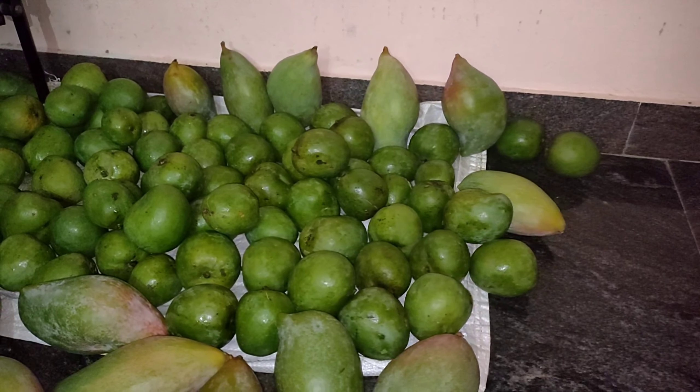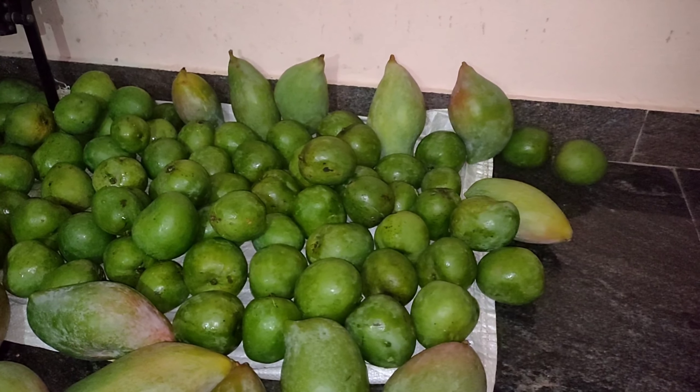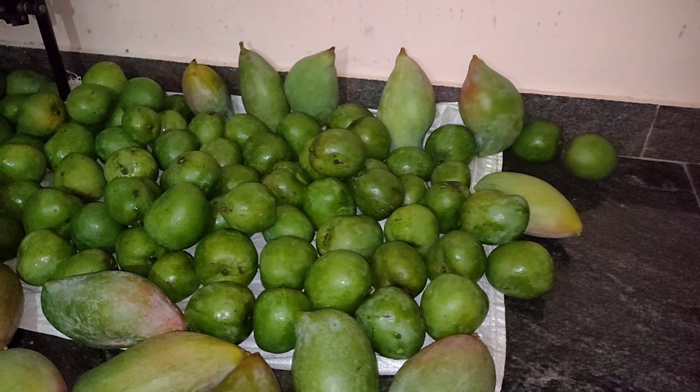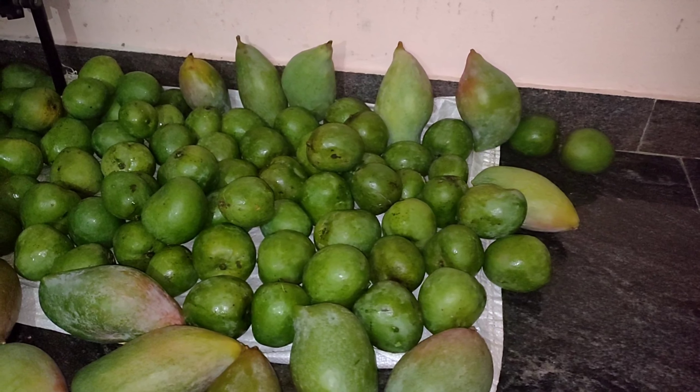Namaste everyone. In this video we will see how to ripen mangoes. These two methods we usually follow. Maybe if you like them you can follow these things, and there might be different ways also.